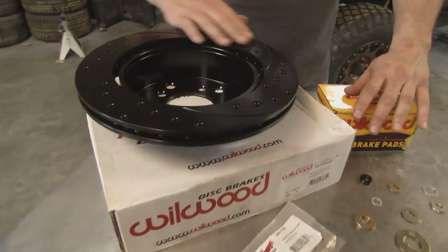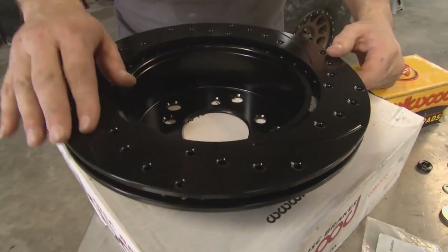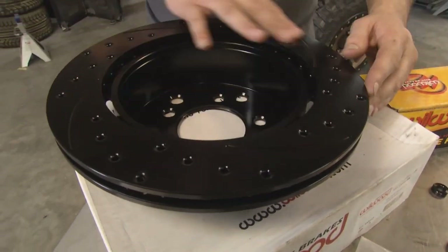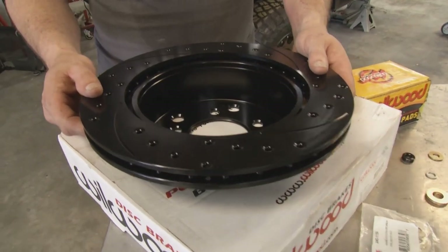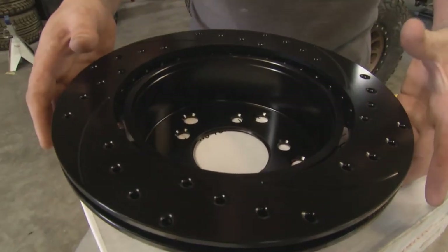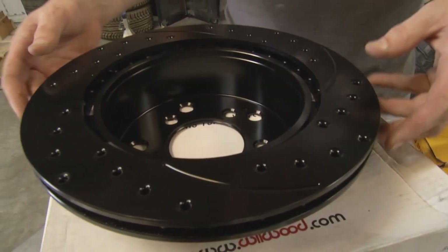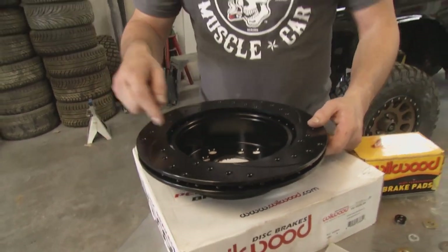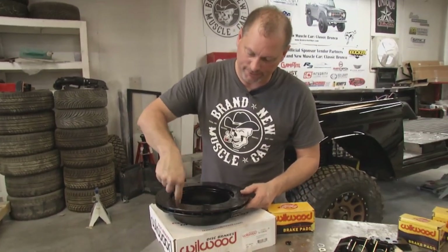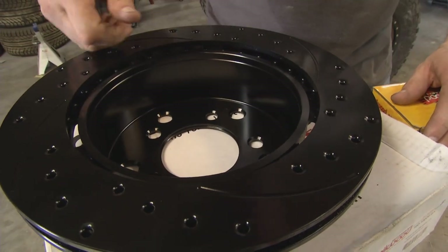We're going to put the rear brakes on right now. What we have here from Wilwood is the rear rotor — a nice drilled and slotted rotor. The drilled holes and slots help get heat out of the rotor; there's a lot of brake heat especially with big wheels and tires. This helps get rid of all that heat for better stopping performance, and also gets rid of mud and goo from between the brake pad and rotor surface. On the inside there's actually a small brake drum, which is for the parking brake assembly.